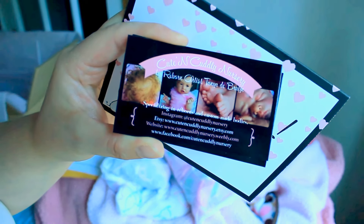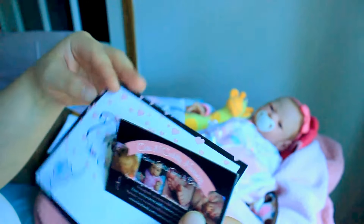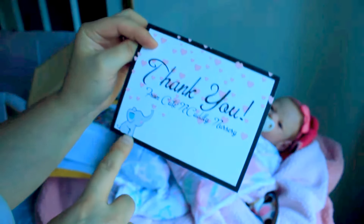I also give three business cards in case one gets lost or they have a friend that wants to order a baby from me. And then just a quick little thank you note. I did design these cards, though I did not make the little elephant. I actually found them online — I searched for a free little elephant graphic, thought they were adorable, and now I use them for my nursery stuff.